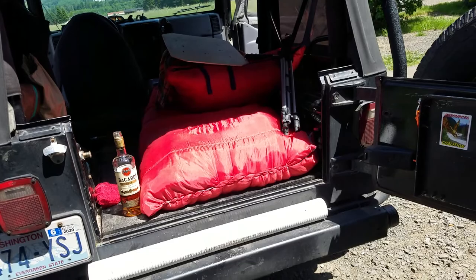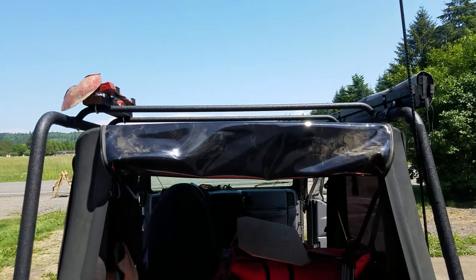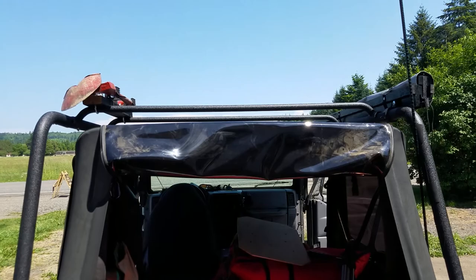I was trying to consider some other places to put water storage, and I was thinking about up there, but I don't really want to have weight up there - I want to try to keep it as low as possible.